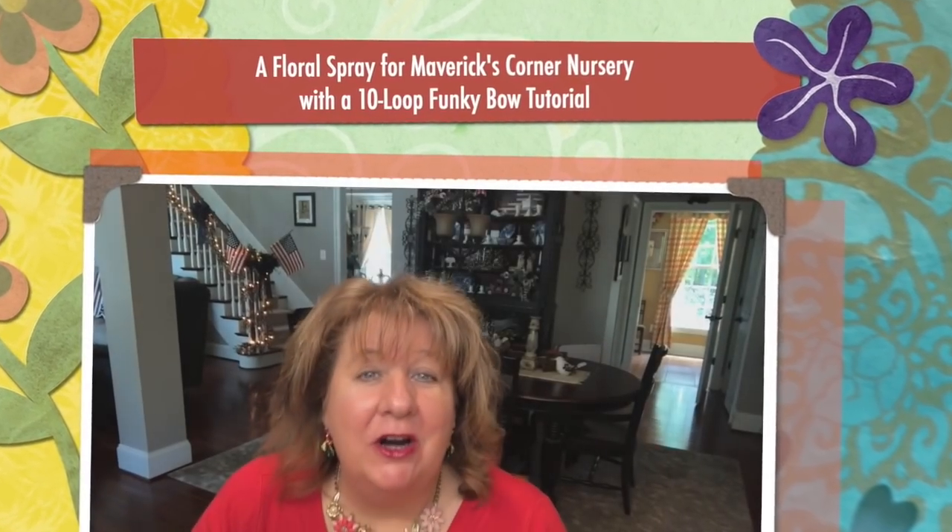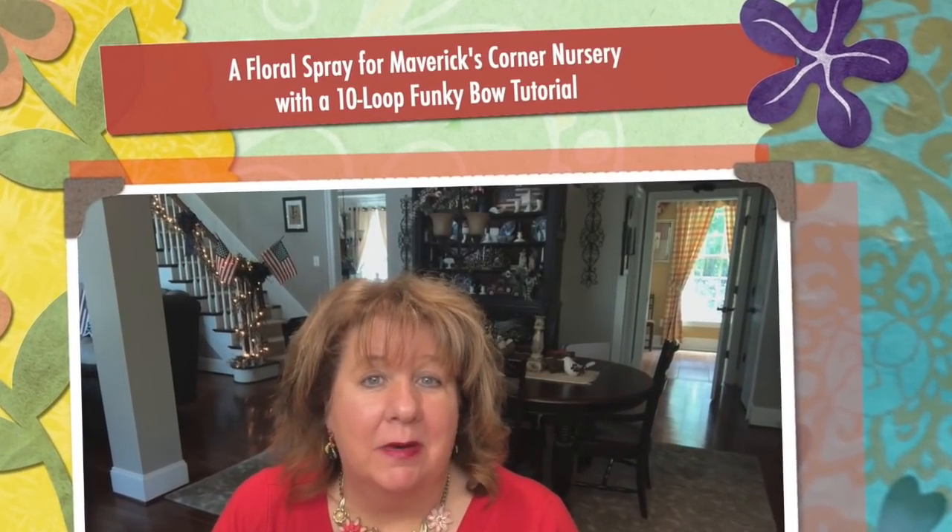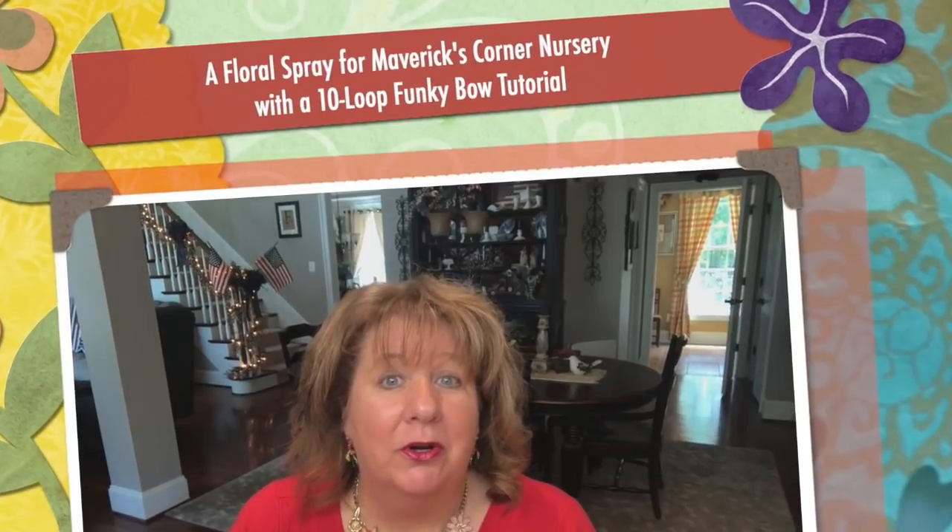Hi everyone, Arlene here. Welcome back to my Country Craft Corner. How in the world are you guys doing today? It is so good to see you again, and thank you so much for stopping back by to see what I'm up to. And what I'm up to today, I'm really excited about.